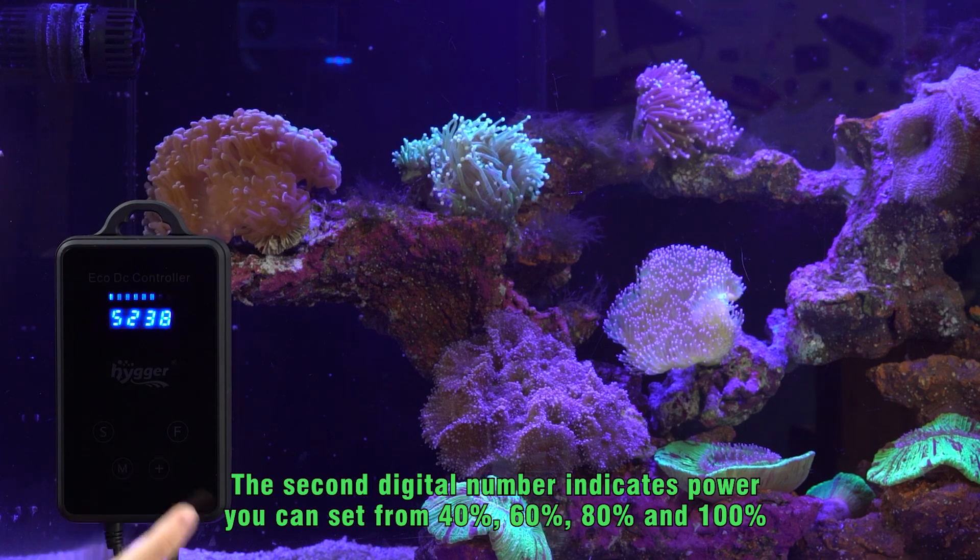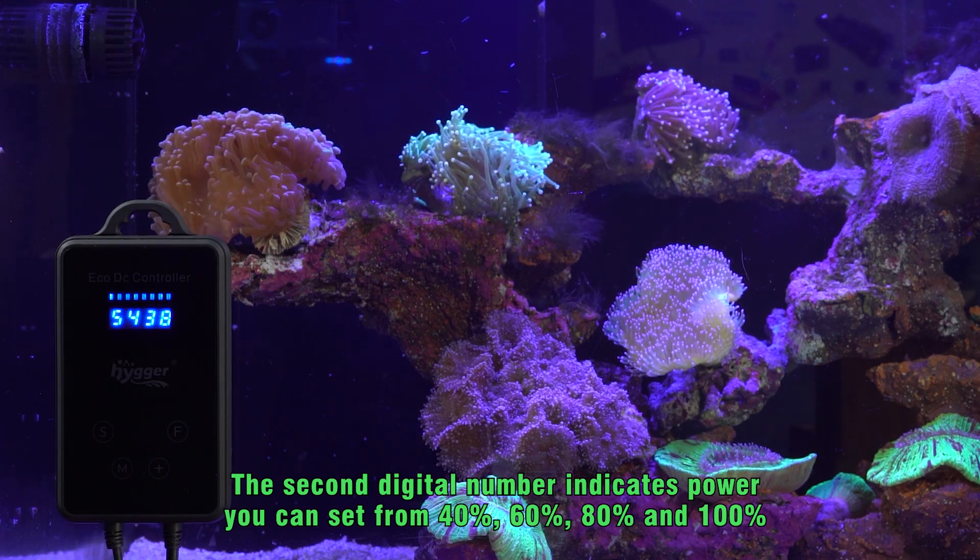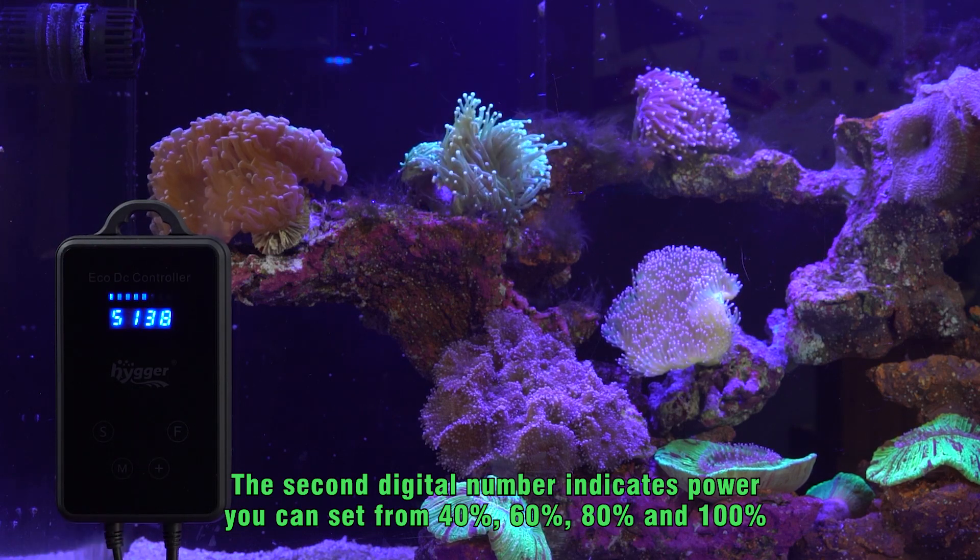The second digital number indicates power. You can set it from 40%, 60%, 80%, to 100%.